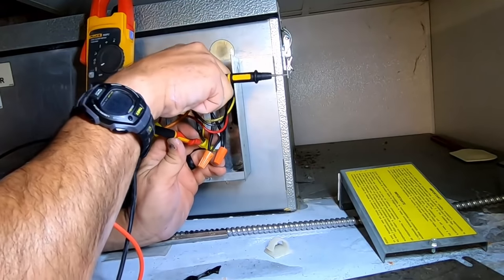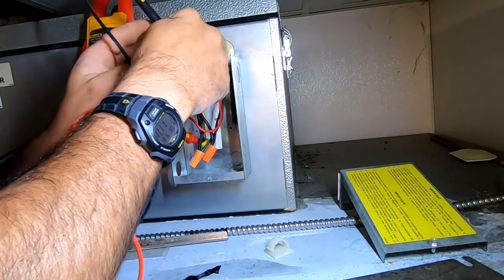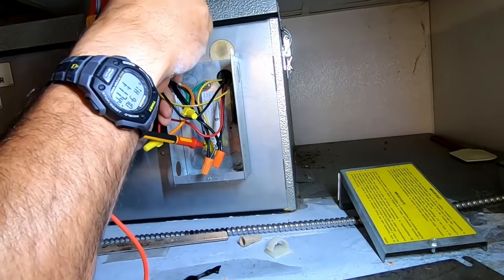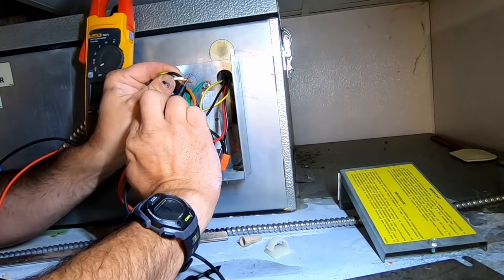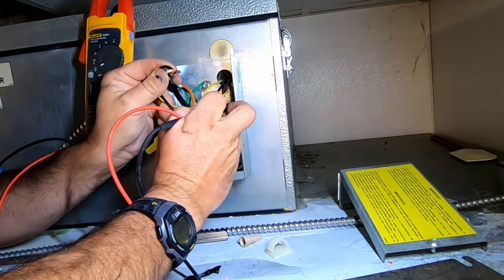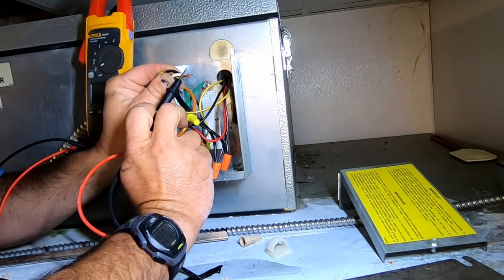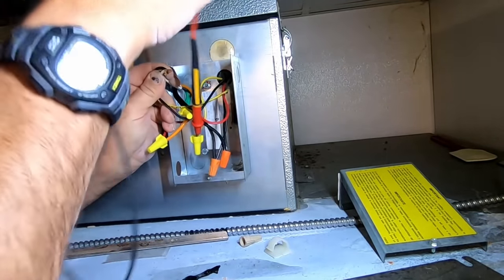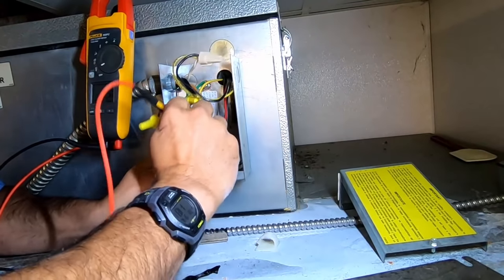So I've got 124 volts on the yellow lead to ground, and I'm missing neutral, I think. My hot leg to ground reads 124, but to the neutral — or whatever, let's just assume it's neutral since it's white — I have nothing. So I guess we'll crawl back over there and see what we've got going on in that back corner.